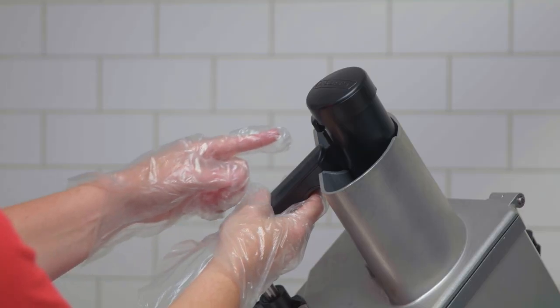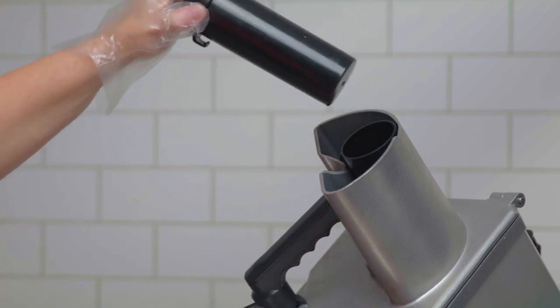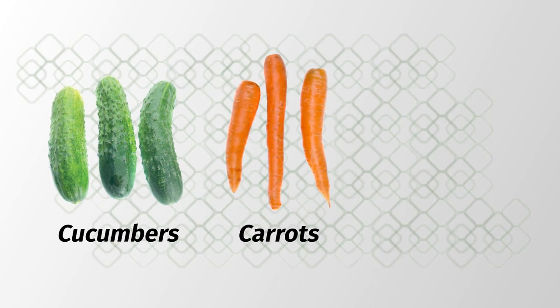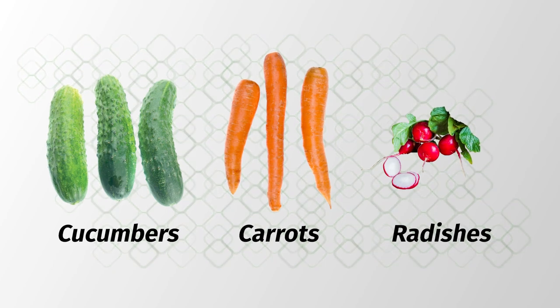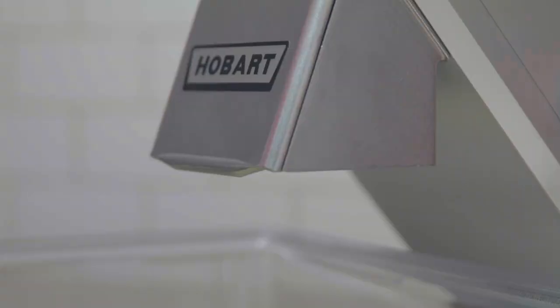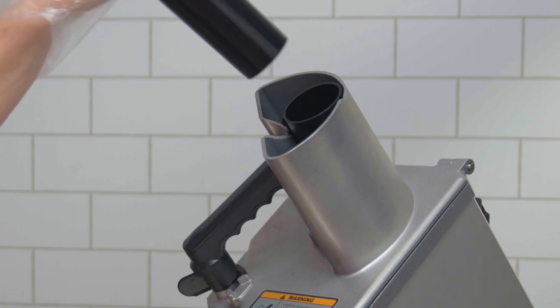When using the feed tube, twist the knob to release the catch on the feed tube pusher and pull out to expose the feed tube opening. The feed tube is used for slicing long thin shaped products such as cucumbers or carrots, or to contain small items like radishes. The machine does not stop when the feed tube pusher is removed, which allows products to be processed continuously. Always use the feed tube pusher.